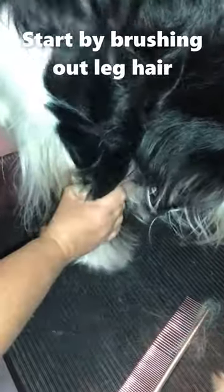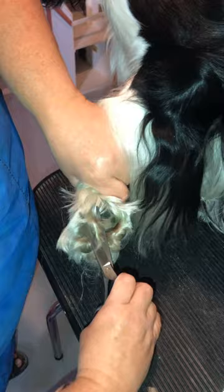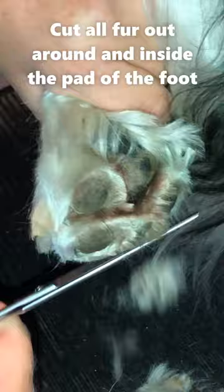We're gonna pick his foot up here kind of by his knee and push the hair back. We're gonna take our scissors here and just cut all the fur out between his pads and around the edge.